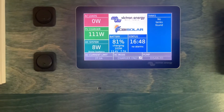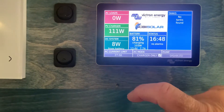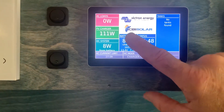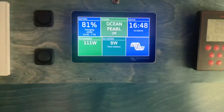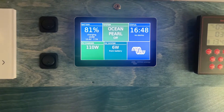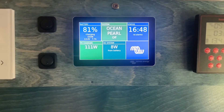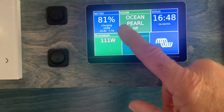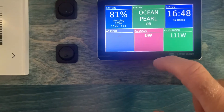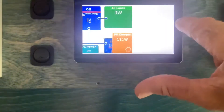This screen shows my batteries at 81%, the time, how much charge is currently coming from my solar into my batteries, and how much my usage is. If I had an AC load it would show up there. I can scroll through here — I've set it to the ocean pearl — and right now the system is off. There's your 81% battery charge, your 111, what's being drawn from the battery, and your AC input. Right now we have no AC input; if I plugged in, that would show up.